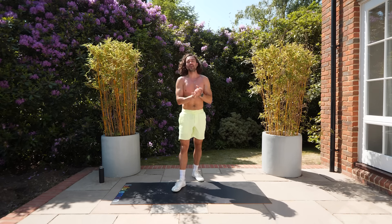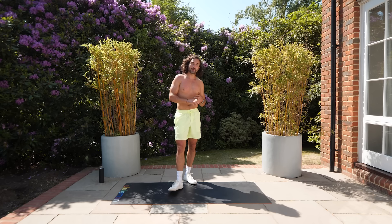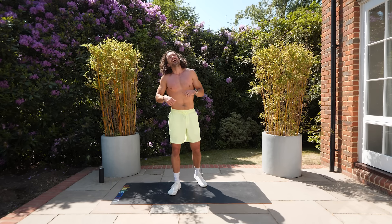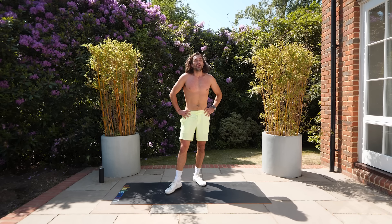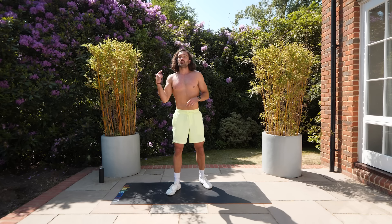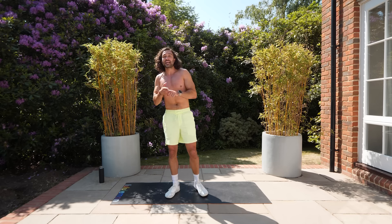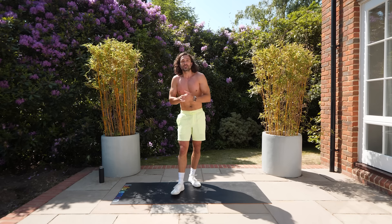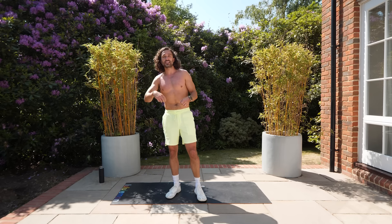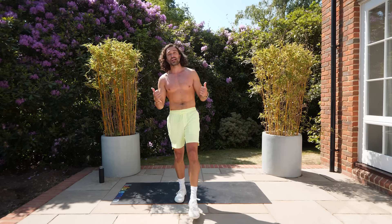Great workout guys — well done for setting the intention and committing to day two and getting through it. That was harder than yesterday and you might feel a little bit stiff. If you want more support with your nutrition and diet, check out the Body Coach app — three-week trial, it will transform your life with progressive training programs and a tailored meal plan. See you tomorrow for day three of the seven days of sweat challenge!